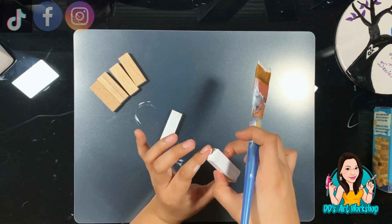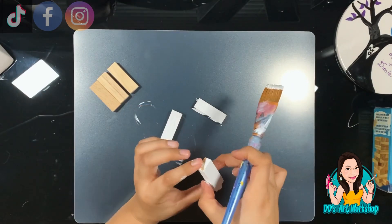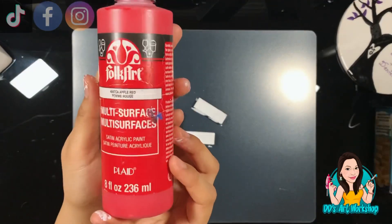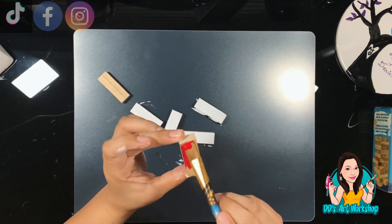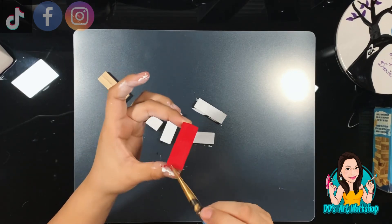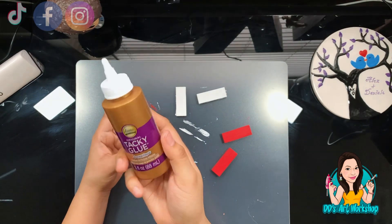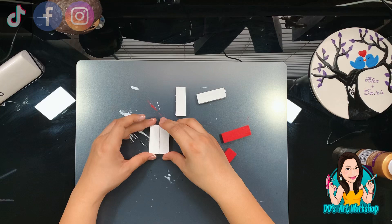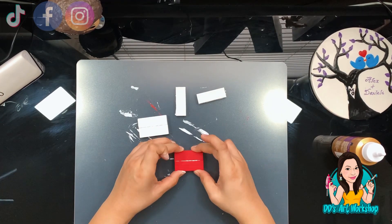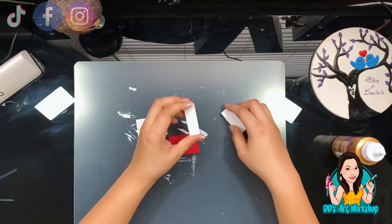In the end you'll see the final look where I'm using all these little DIYs together — they're going to look so perfect for Valentine's Day, so stick around! Once my blocks are dry, I'm using tacky glue from Dollar Tree. I was a little skeptical at first, but it works perfectly. I'm gluing the Jenga blocks together and setting them aside to dry.